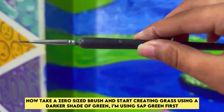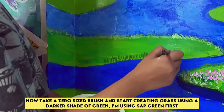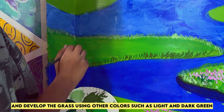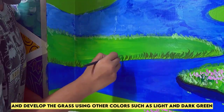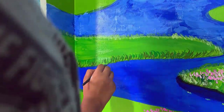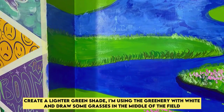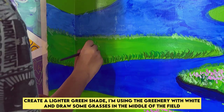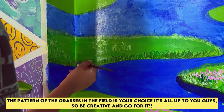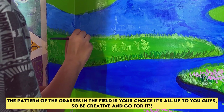Now take a zero size brush and start creating grass using a darker shade of green. I'm using sap green first and develop the grass using other colors such as light and dark green. Create a lighter green shade — I'm using greenery with white — and draw some grasses in the middle of the field. The pattern of the grasses is your choice, so be creative and go for it.